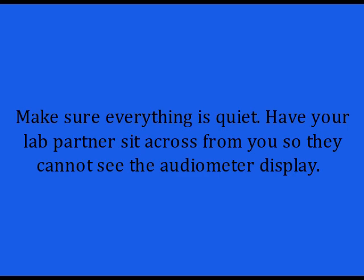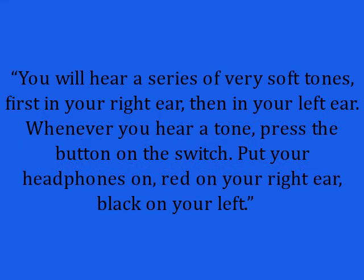Read this to your lab partner: "You will hear a series of very soft tones, first in your right ear, then in your left ear. Whenever you hear a tone, press the button on the switch." Put your headphones on — red on your right ear, black on your left.